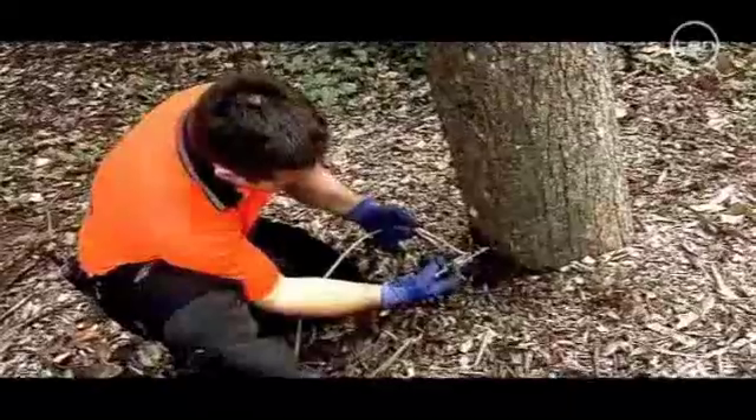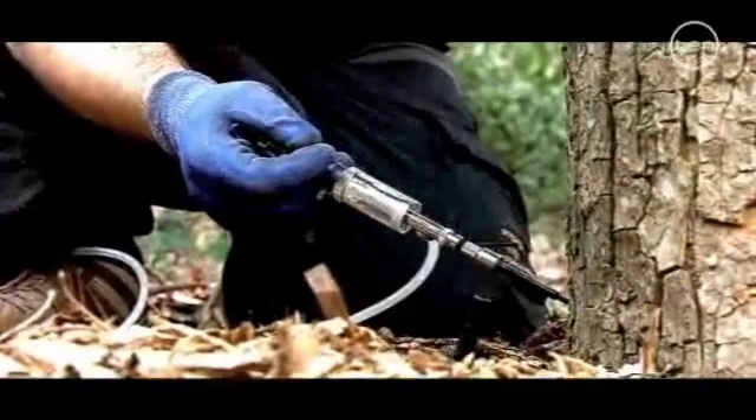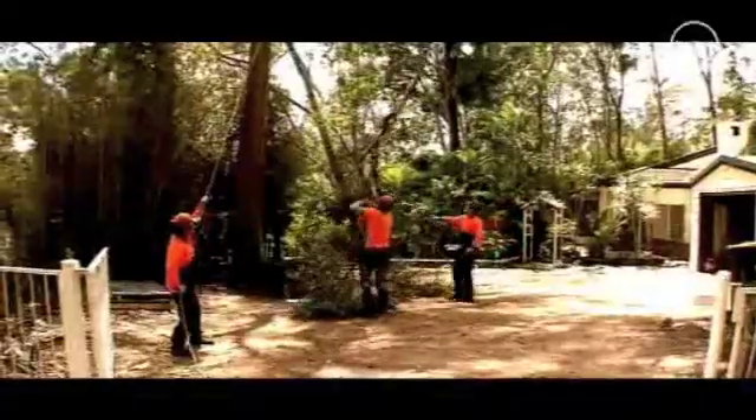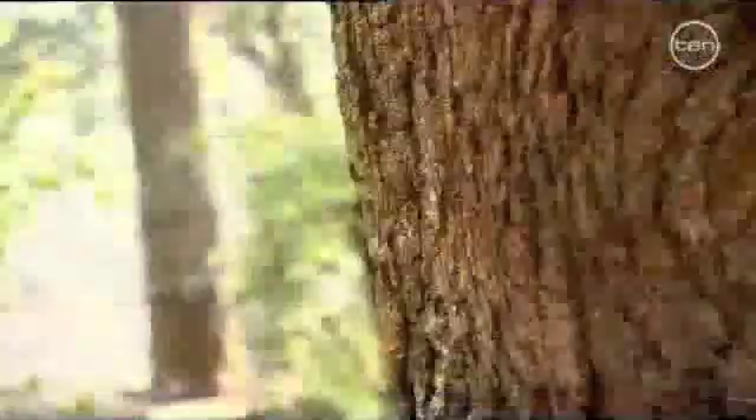We remove dead trees, help control tree diseases and insect pests, and we prune trees that threaten to drop branches, interfere with electricity or phone lines, or outgrow their position in the garden. Usually we do this kind of work in schools, parks and backyards, but today's about making the trees in this area safe for a new rope adventure course.